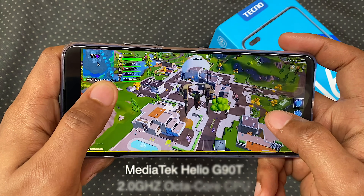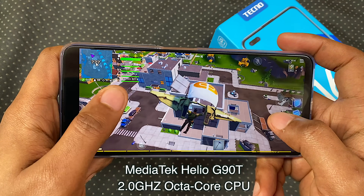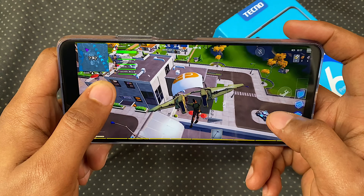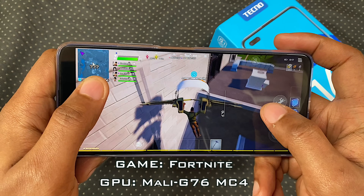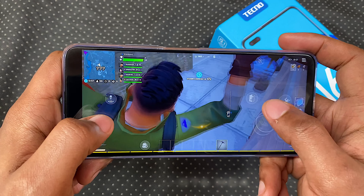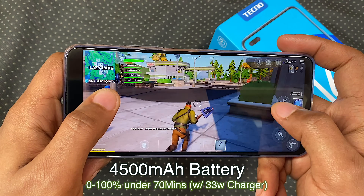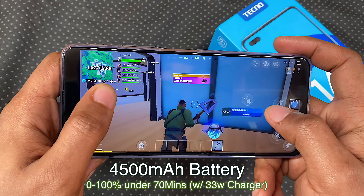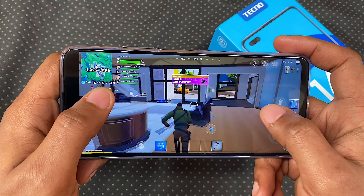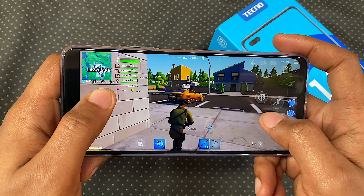We get the MediaTek Helio G90T Octa-Core CPU clocked at 2.0GHz — a super fast gaming midrange chipset that handles heavy hitters like Fortnite. We have a 4500mAh battery and from my experience, this is an all-day or even two-day battery life depending on whether or not you game for hours. The 60Hz display mode does give you extra hours over the 90Hz mode.